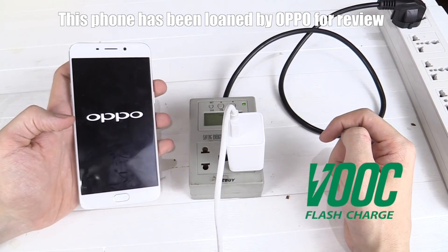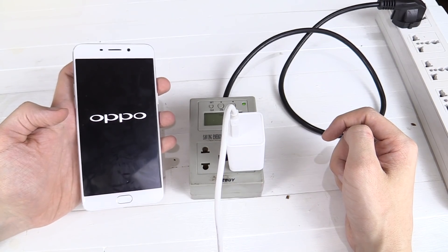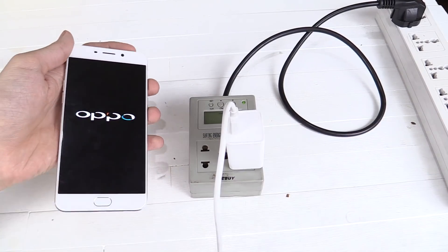Now this battery has been drained down. I'm trying to turn the phone on now so that I can show you, but it might not even boot up. Let's see what happens. You can see it says 1% battery and it will actually turn itself off — it's now turning off.